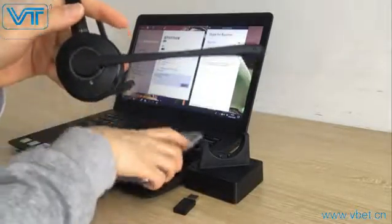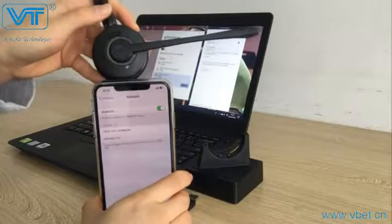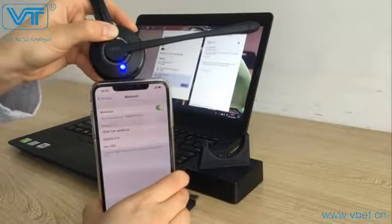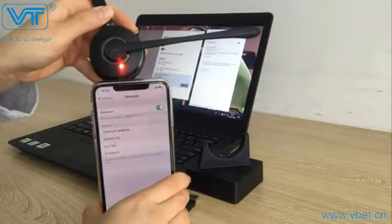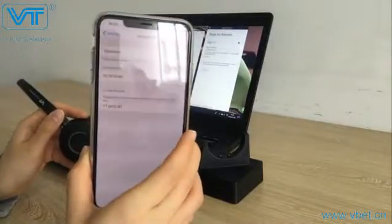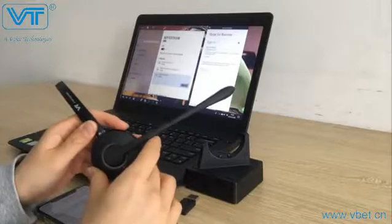First, turn on the Bluetooth on the first device. In order to pair, press and hold the multi-function button on the headset until you see the red light and the blue light flashing alternately — this means the headset is now entering pairing mode. You can find it on the phone and click it to connect. After successfully connected, you can test by asking someone to give you a call or just play music.